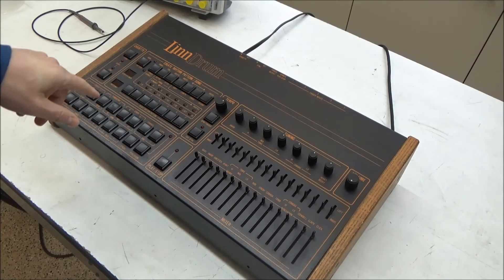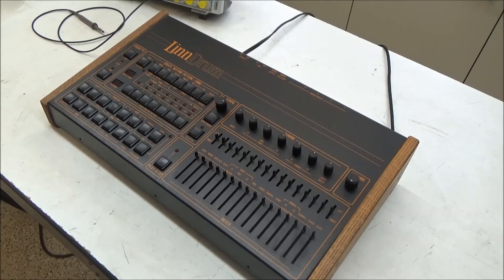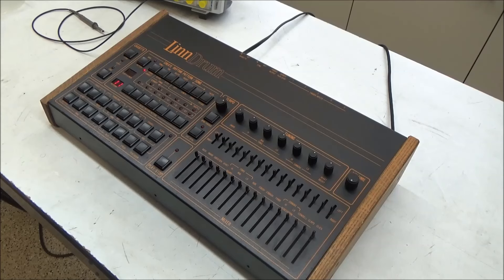First, let's troubleshoot and repair the toms and congas, and then I'll show you some of the upgrades I designed to address some of the other items. So let's take a look at the toms and congas.